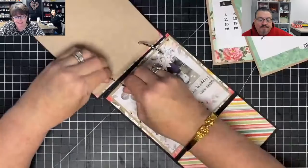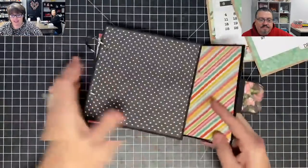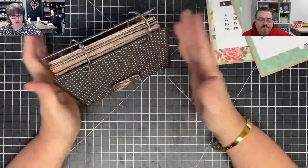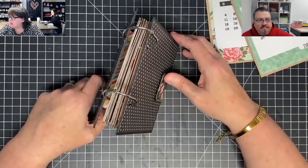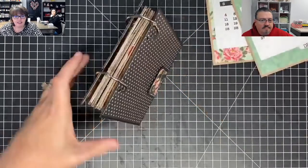I'll put these guys back in here. This calendar, by the way, closes up and has this little clasp on it. After we're done with it as a calendar, it becomes a standing mini album. I just like to call it the highlight reel of the year.